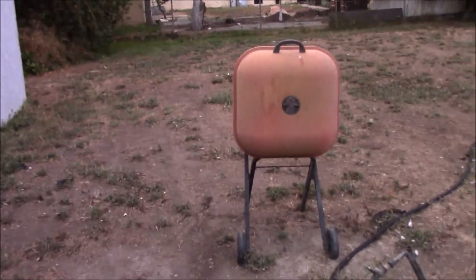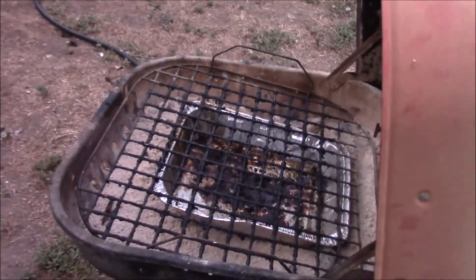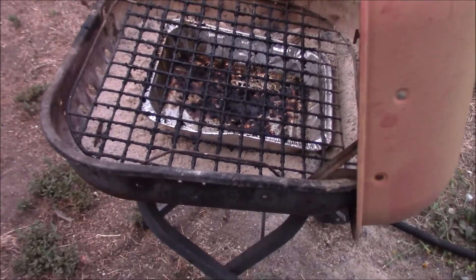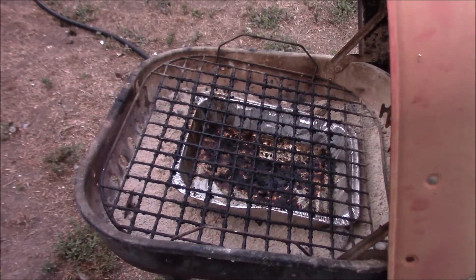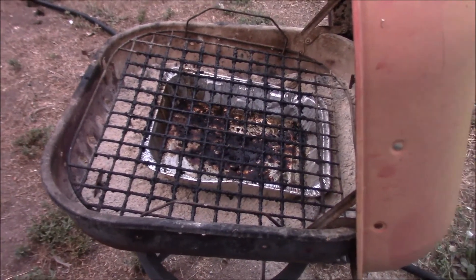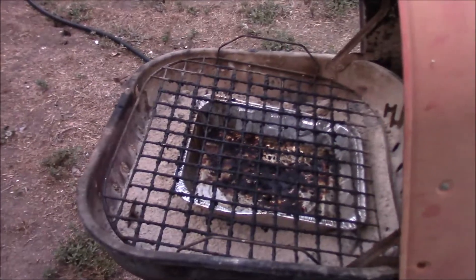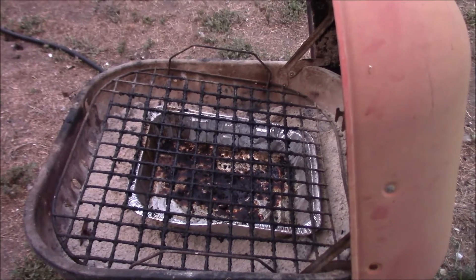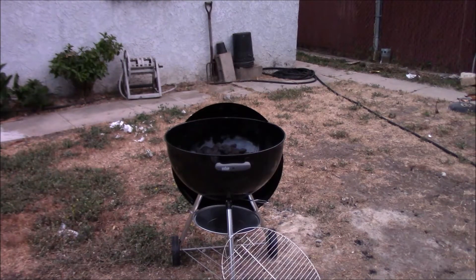And finally, here is what I now call a pile of junk — the Aussie Walkabout Grill that broke. It's not really an Aussie product; it was probably made by a cheap company, and I bought it cheap at Home Depot. Anyway, I'm going to now put my glove on and dump the coals into the Weber Kettle Grill. There's the Weber Kettle Grill — now let me go get the charcoal and dump it in there.